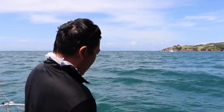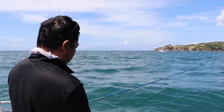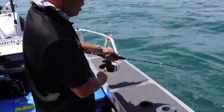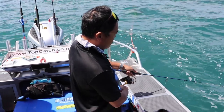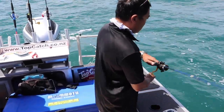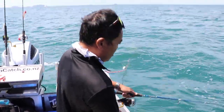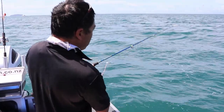You can see I haven't even cast this one out — I'm just dropping down. We do have the sea anchor out. So I'm just ripping out some line... almost there... we're on the bottom.